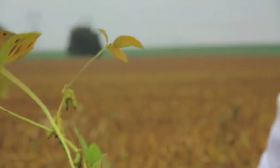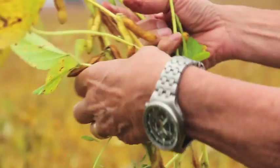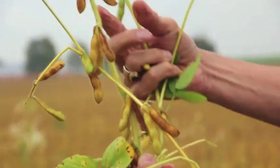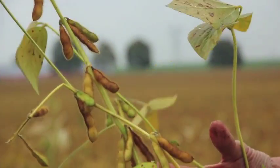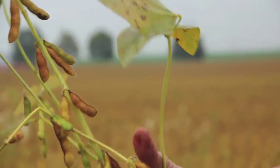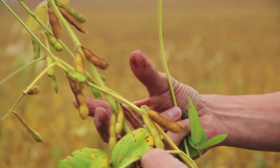With the soybeans, what I'm trying to do is get a taller plant, get it to branch, and get more pods set. In every area I want five pods. What happens when it's hot is the flowers keep aborting, so with our products we can keep the flowers setting.